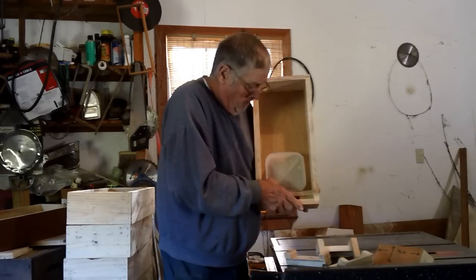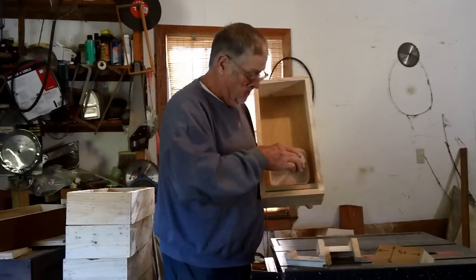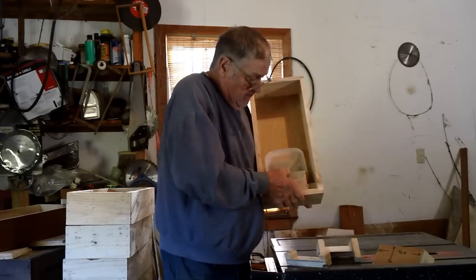You want to put a staple in each corner to hold this in place. Then when you take this piece and stick it in here just like this, that seals it.